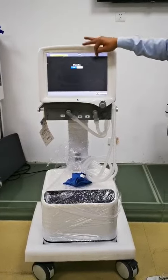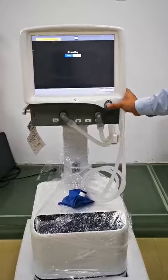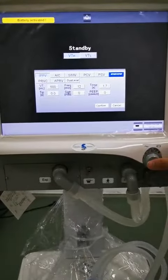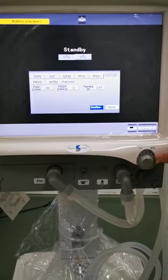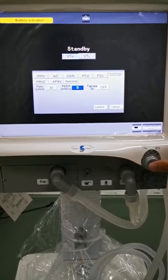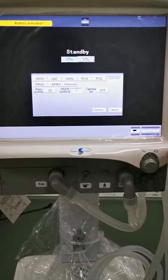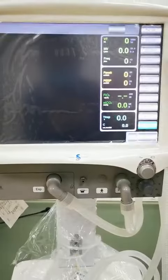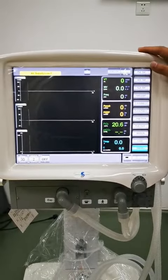Enter into the standby interface and choose the VTH, CPAP, and spontaneous ventilation mode. Set the PEEP to 2 cmH₂O and confirm. Then it will enter into the working interface.